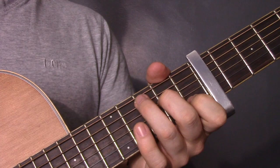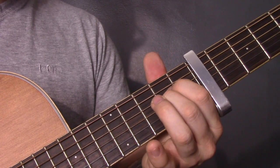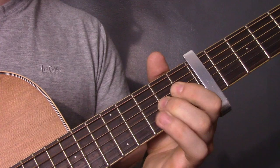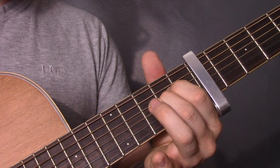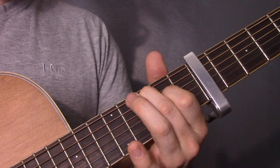Then we've got the middle eight type section, and that can repeat.